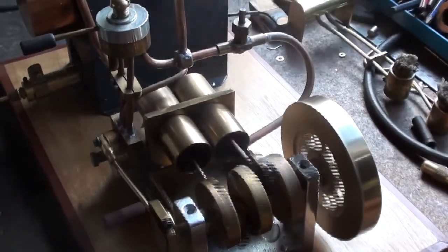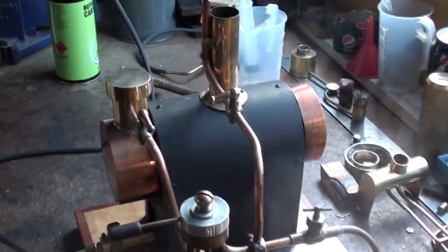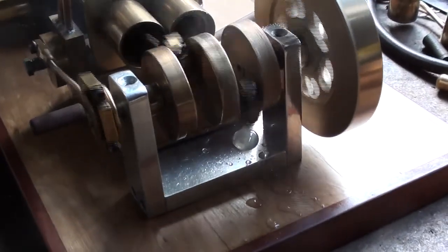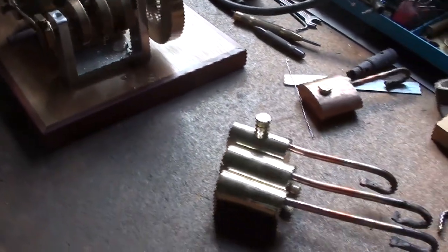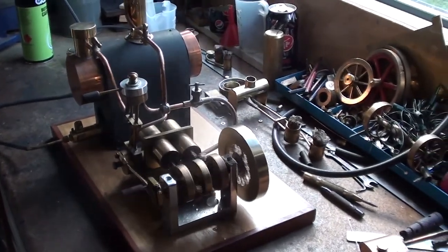All bright and shiny — Bellman engine prime, very nice. That's all folks, thanks for watching.